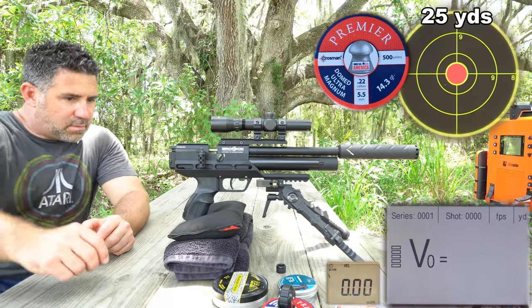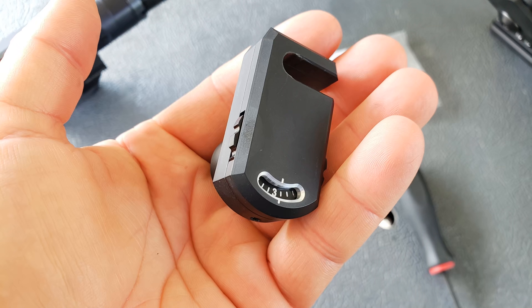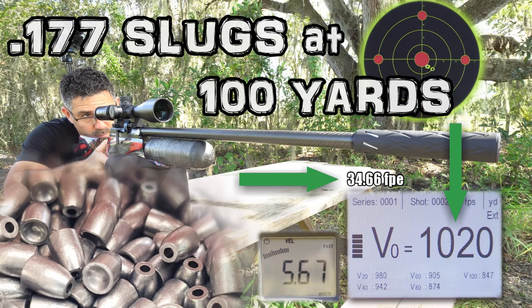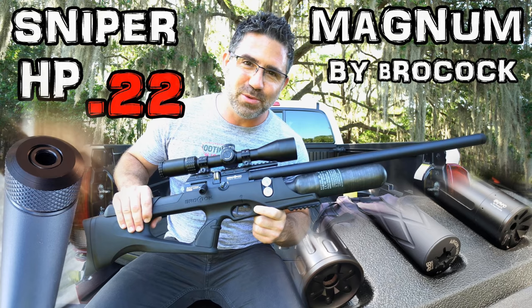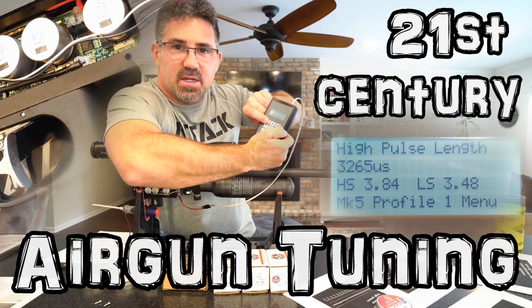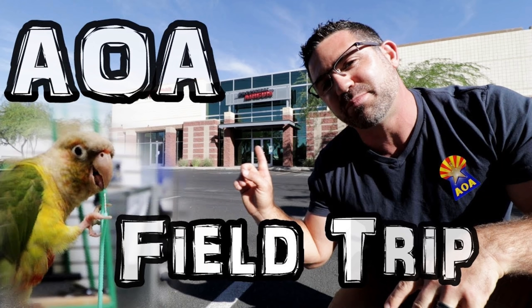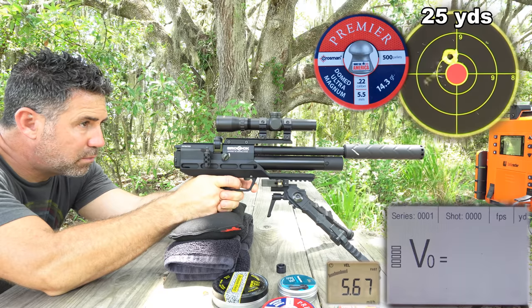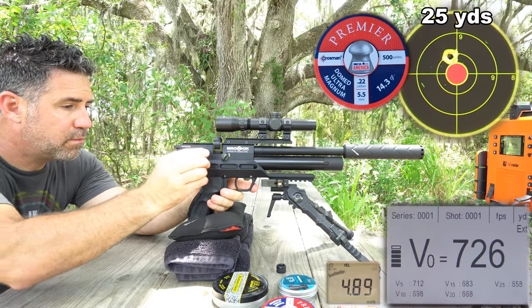The new Air Superiority brand was invented and developed by Precision Airgun Distribution, and Precision Airgun Distribution is owned by Airguns of Arizona, who are also the North American distributor for Daystate, Brokock, and MTC — who are coincidentally all one company. So when you're buying a Brokock, you're buying a Daystate, and when you're buying an MTC, you're buying a Daystate and a Brokock. And when you're buying an Air Superiority, Daystate, Brokock, or MTC, you're also buying a Precision Airgun Distribution and/or Airguns of Arizona. It's all kind of one big happy family that learns, grows, and develops together. And that big ZeroDB moderator you see hanging off the front? It's made by Daystate.